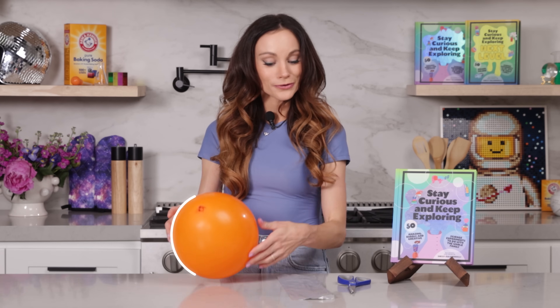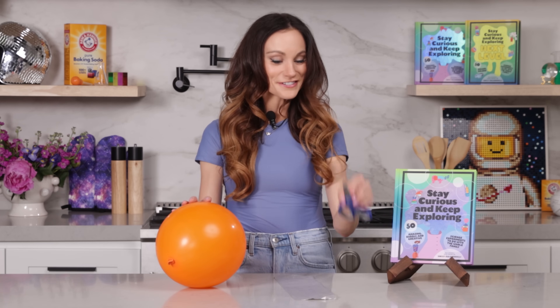For this one, you need a balloon, a grocery bag — you can just get this at your local grocery store, it's like a produce bag — some scissors, and hair. If you don't have hair or you don't want to use your hair, you can also use a cotton towel or a wool sweater.